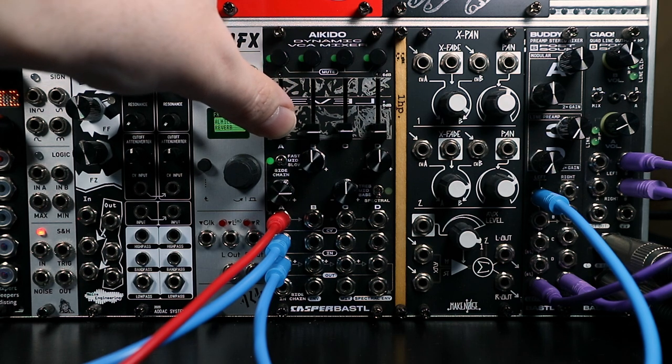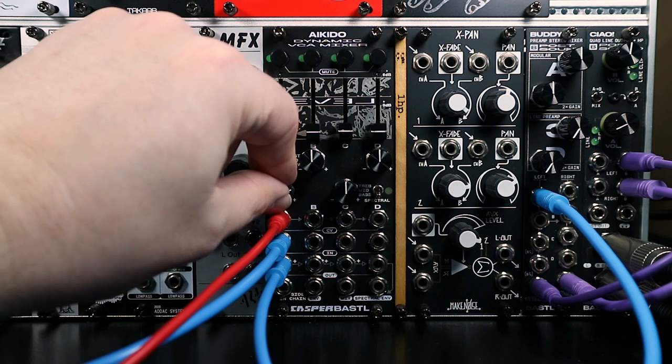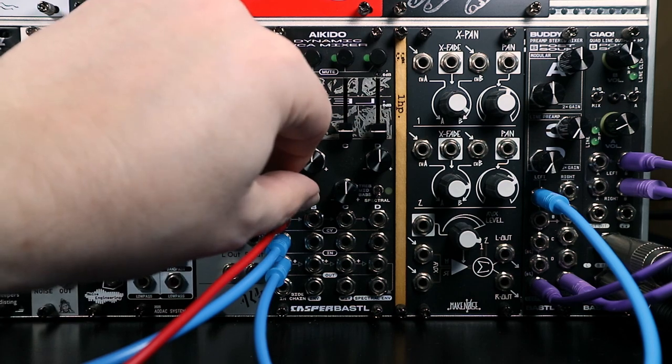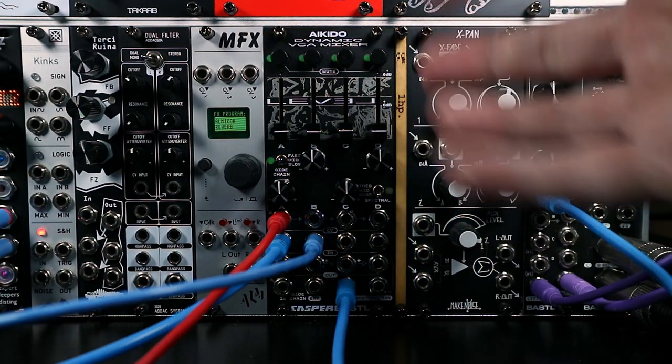The inputs on the VCA are DC coupled, so you can use the VCA to control control voltage levels as well. So a really core element of Aikido is the idea of mixing.